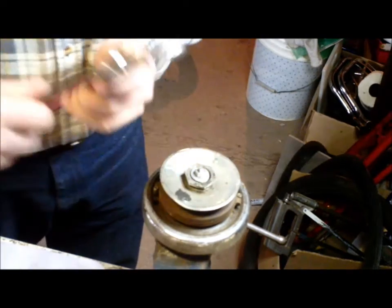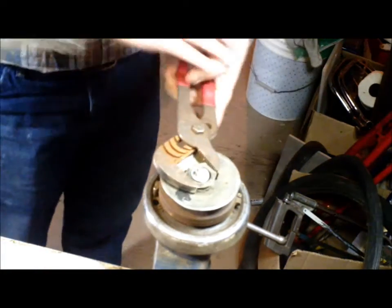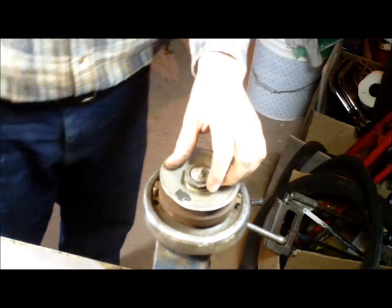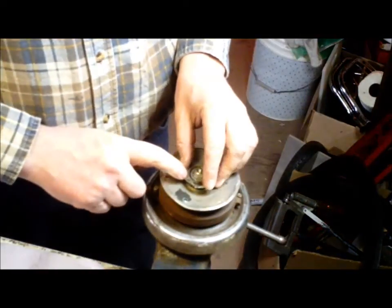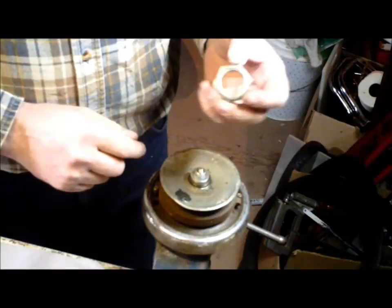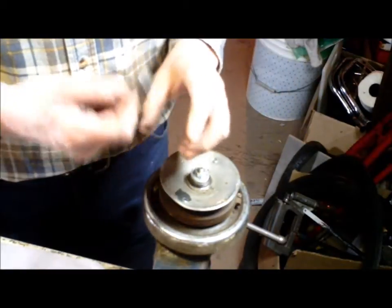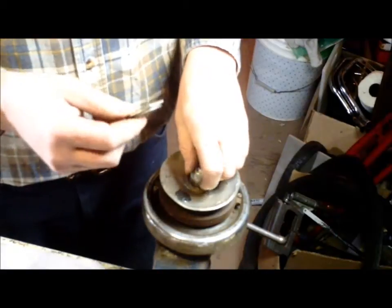The big nut is a lefty. So if it's a lefty, that's the direction you're turning to get it to undo. It's very easy for me because I already have this undone. You might want to take that to a local garage and get them to throw the gun against it, because that's going to be darn tight.